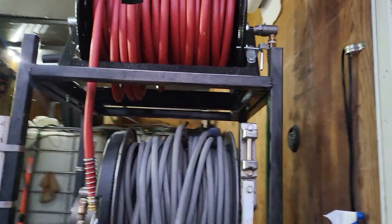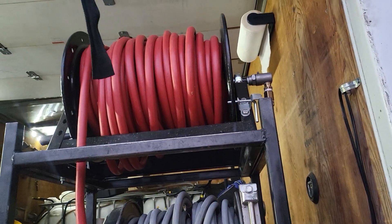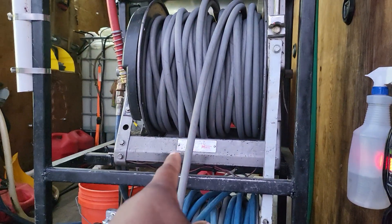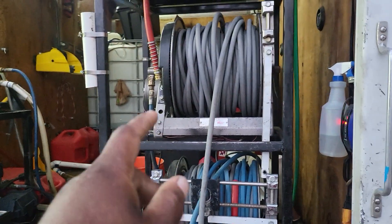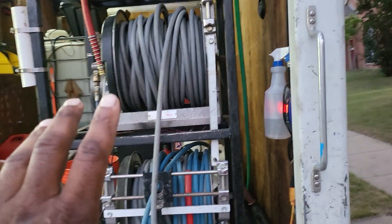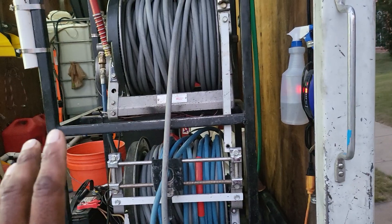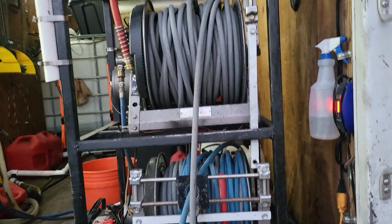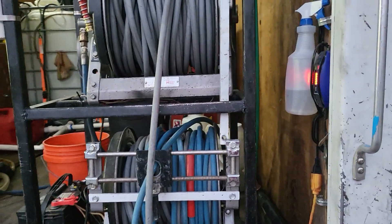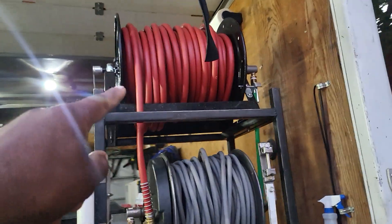I'm a big believer in getting things used, so I've usually gotten water hoses for free or bought equipment that came with hoses. Most of these high-pressure hoses are used — I only bought 150 feet new, the rest was used. The reels themselves were used, though that top reel was new because I couldn't find one used.